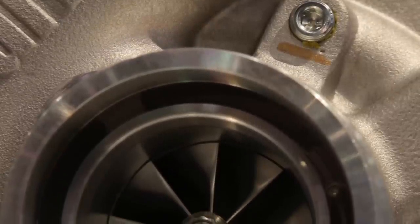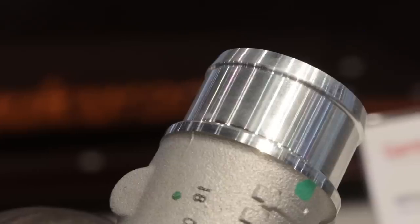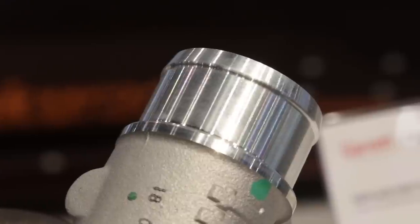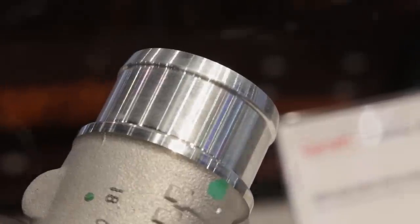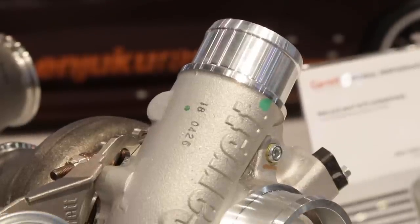What kind of pressure is the internal wastegate set for? Initially it's set for one bar, which is about 14.5 psi, and that's adjustable a little. We do have different actuators available as well that you can use on the same turbocharger.